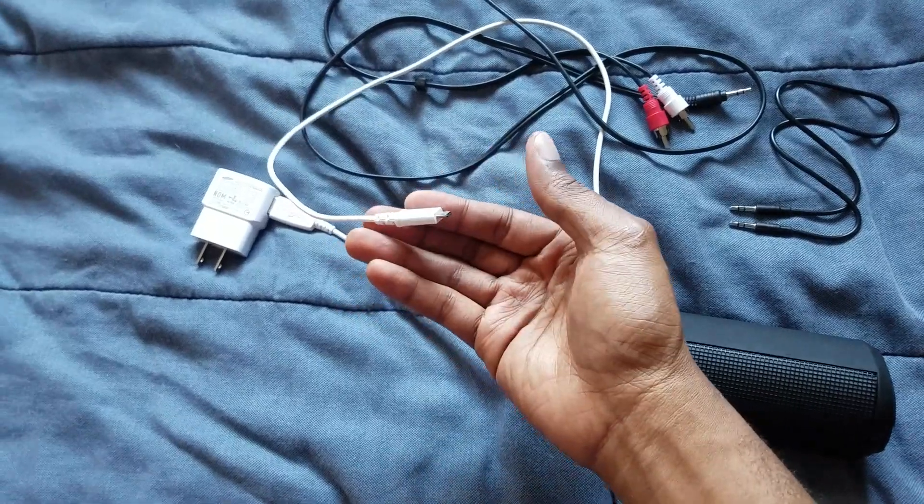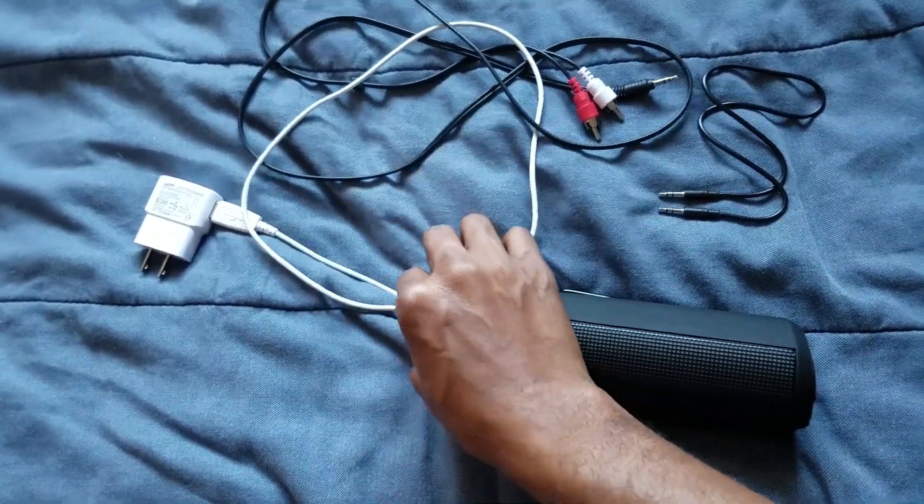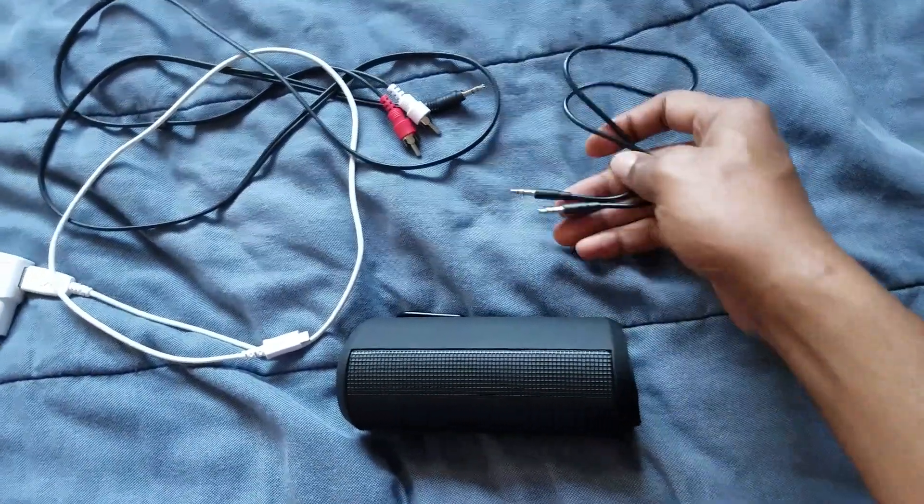Whatever your Bluetooth speaker takes, go ahead and get a plug and charge it — plug that in to give it power and keep it juiced up.